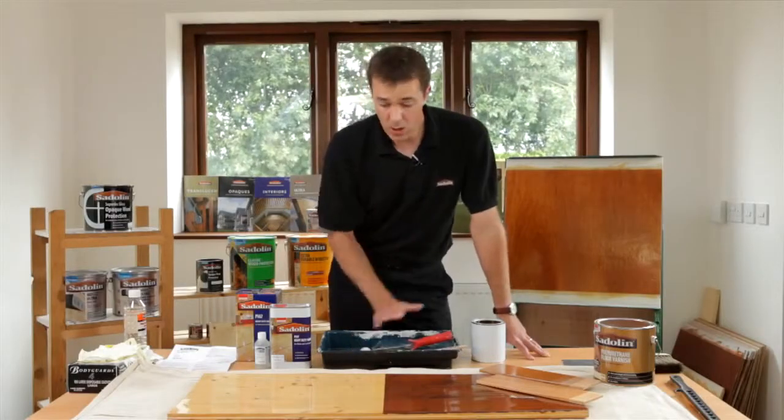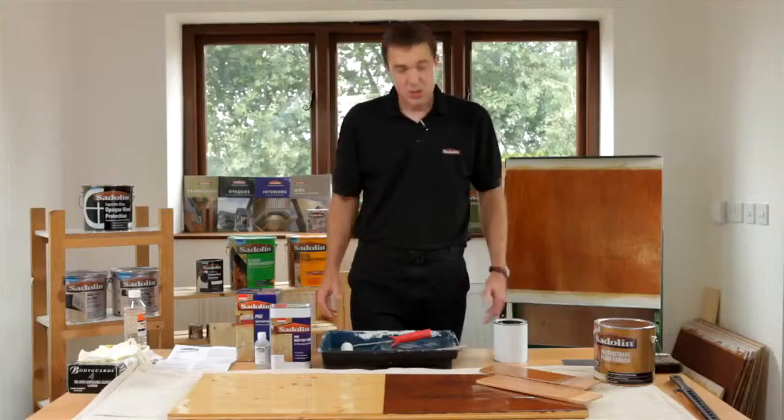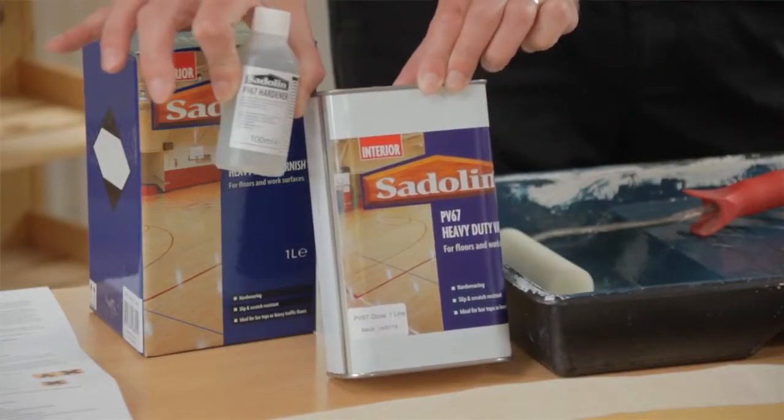For the purpose of today's demonstration we're just going to use a small foam roller for ease of controlling what we've got on the area here. When making the mix up, we use 10 parts of the product to 1 part of hardener.